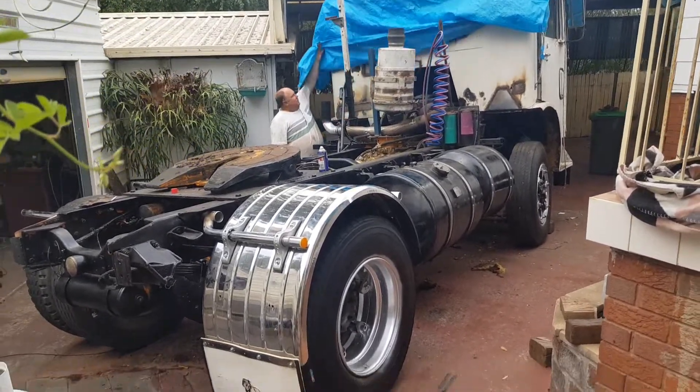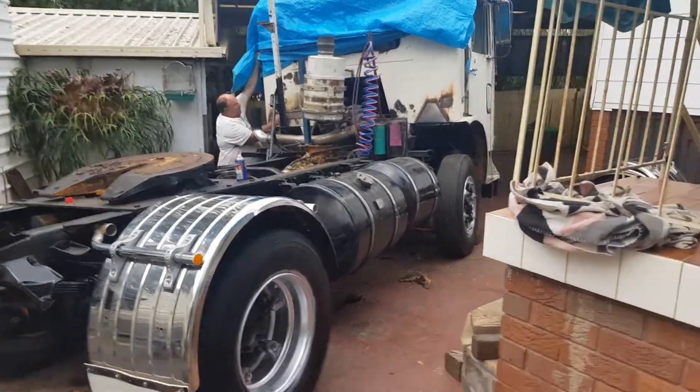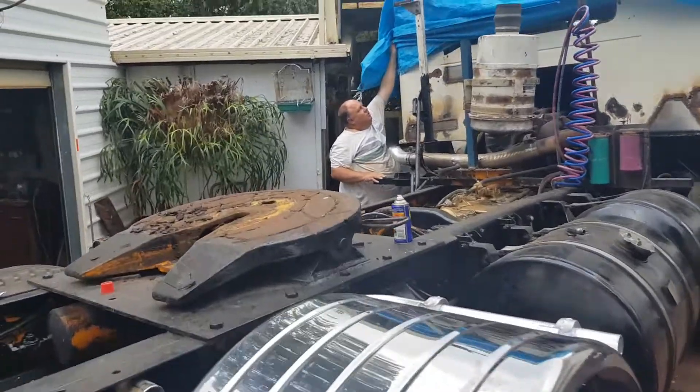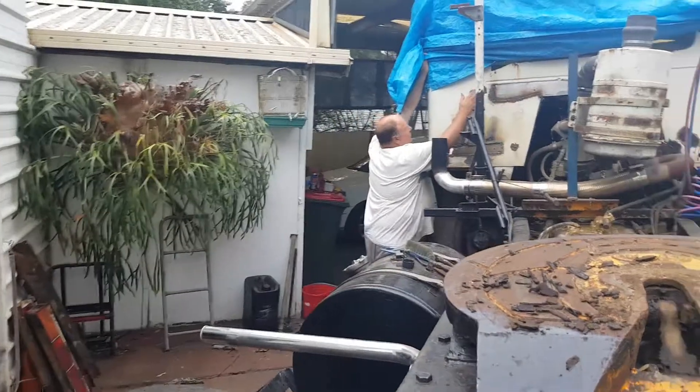We've done a bit of a special up the back there as well - got a couple of plates in up the back. We still got a bit up to the back rear window up here to get into some more rust to address.